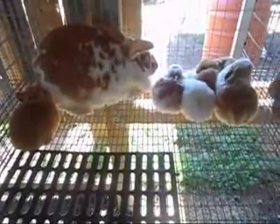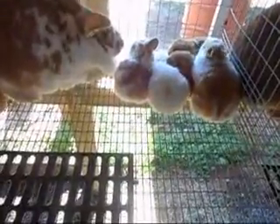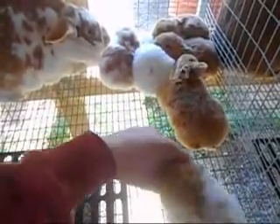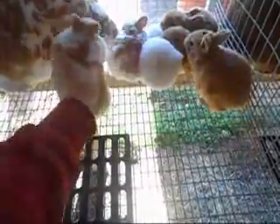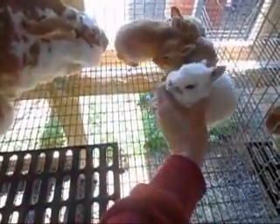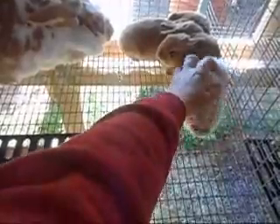And here we have Dora. Dora kindled eight and she has six left. She's the one that has three solids — she was also bred to Bazooka Joe, so these are Bazooka Joe babies. She's got two pretty marked brokens, three solids, and also one Charlie that I'm hoping to hang on to. Don't know if it's a buck or a doe yet, but hopefully it survives.